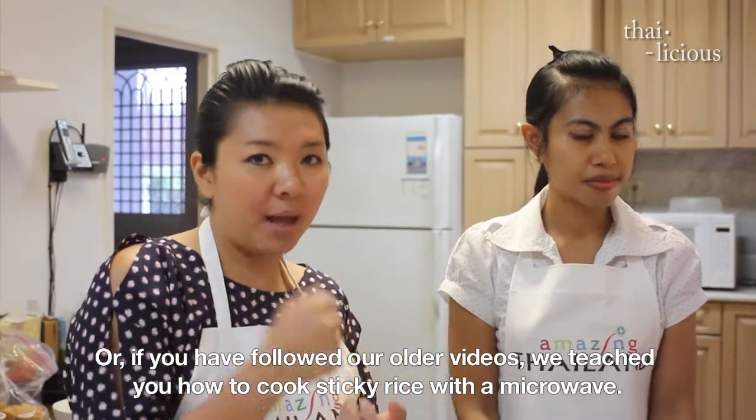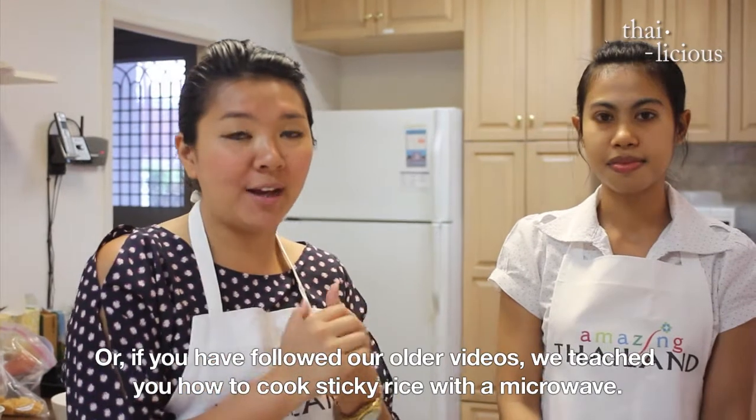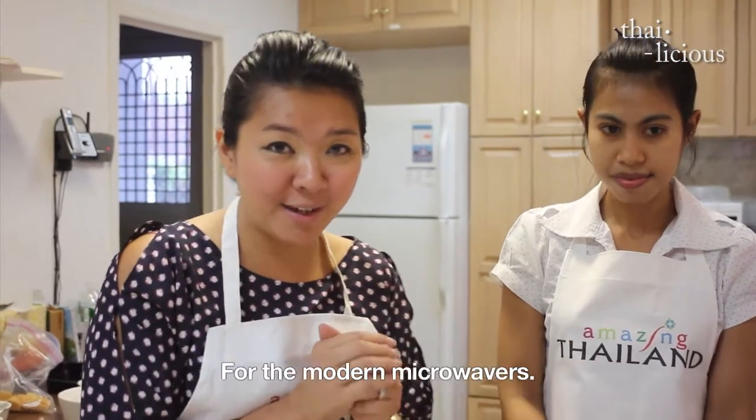If you want to follow along at home for this episode, you can also use a microwave to cook the rice.